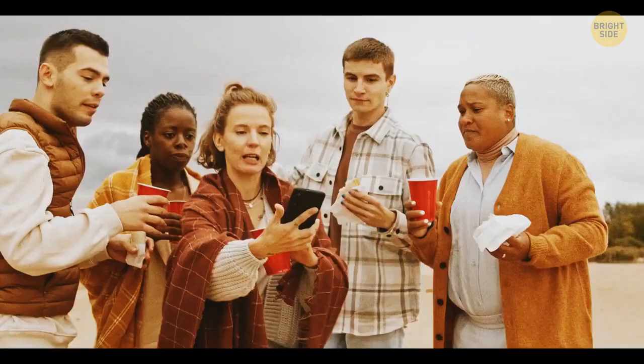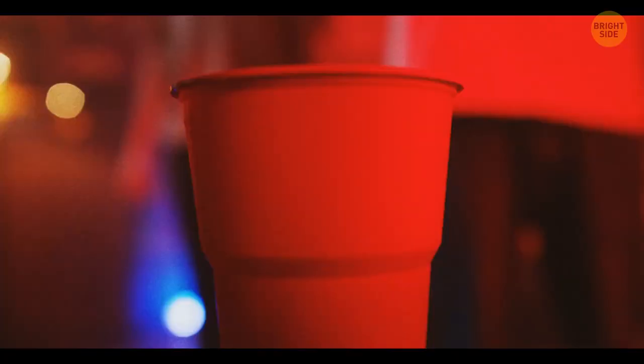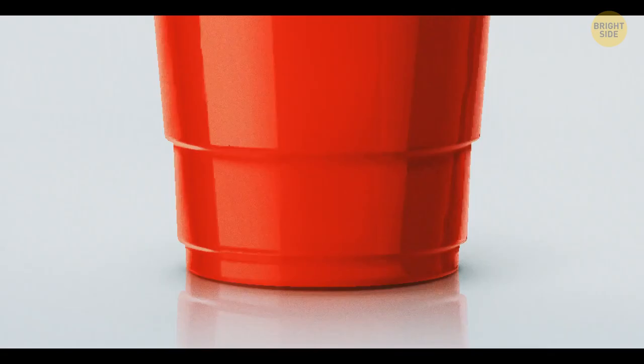Solo cups used at barbecue parties can help you measure liquids. The bottom line equals one ounce, the second line means you've poured five ounces, and the third line means 12 ounces.